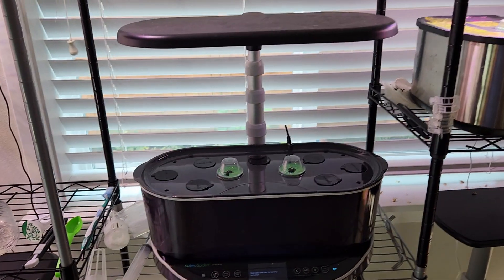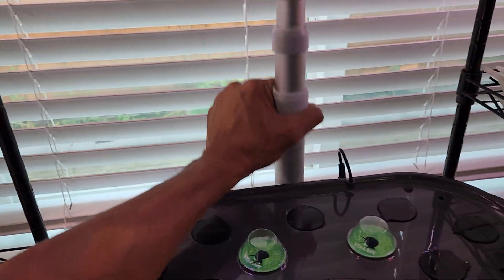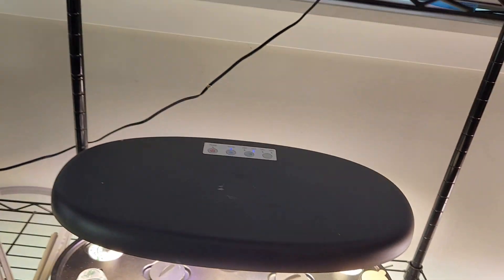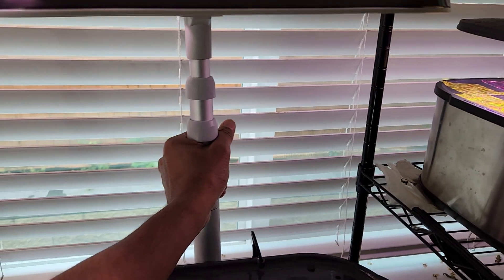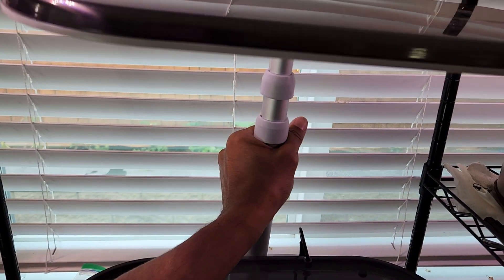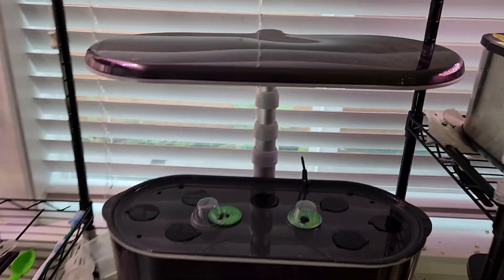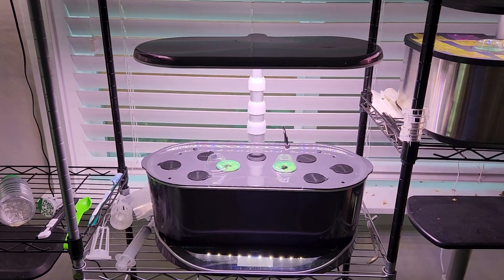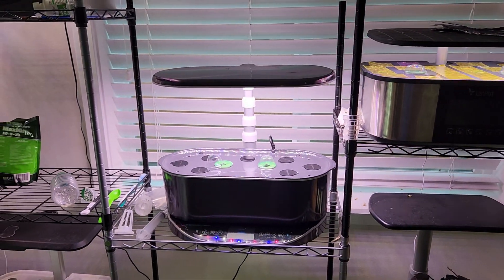Hopefully I didn't break the lights. Now I'm going to swap them back. The Bounty Elite light panel is going back onto the Bounty Elite — and here we go, it's back. Luckily it did not break, but swapping the lights didn't work.